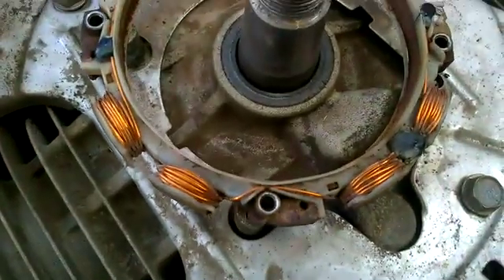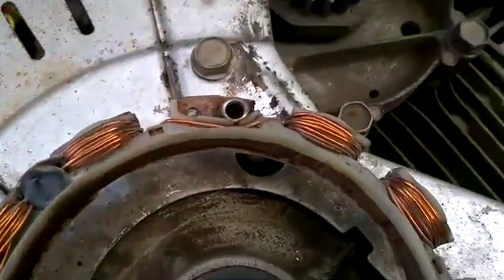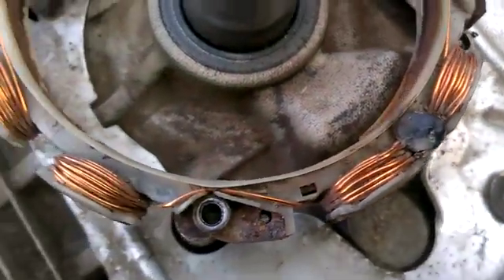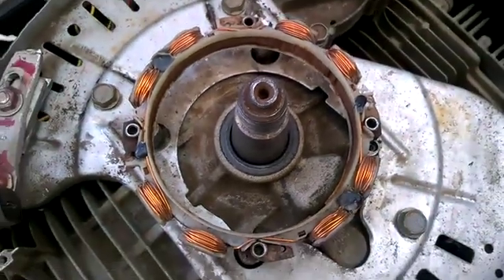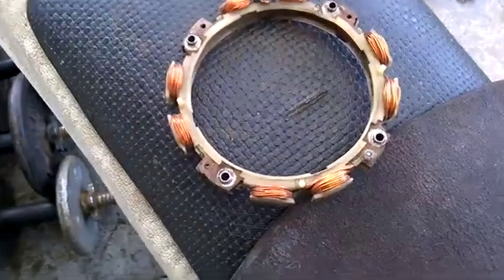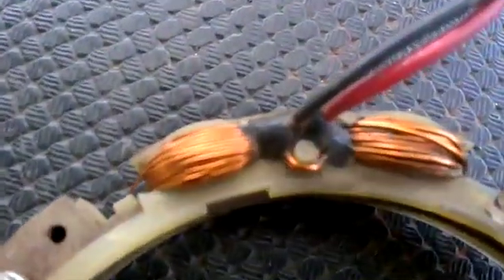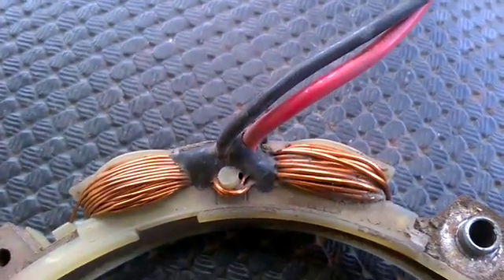You can see on this alternator that all the coil windings are the same size, and that's for the alternator that goes to a full bridge rectifier. In comparison, the windings on the original are two different sizes on each side of the output.